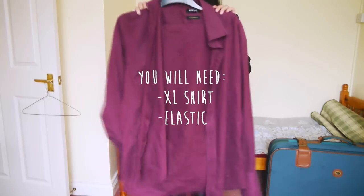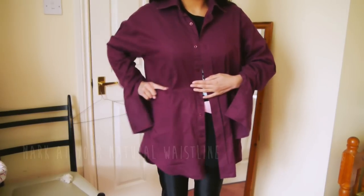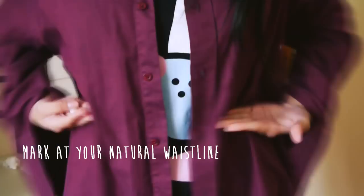You will need an extra large shirt and also elastic. Use the tailor chalk to mark your natural waist line.